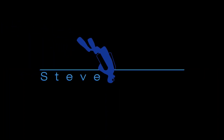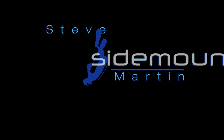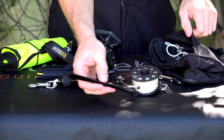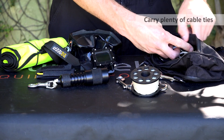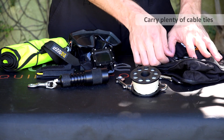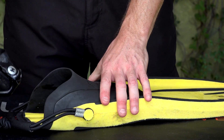Steve Martin here from Sidemounting.com. I'm just going to give you guys a good tip on what you can carry inside your sidemount pouch. Cable ties. You can pretty much fix lots of items with cable ties, so I tend to keep several in my pouch — maybe 10 to 15 is a good idea.